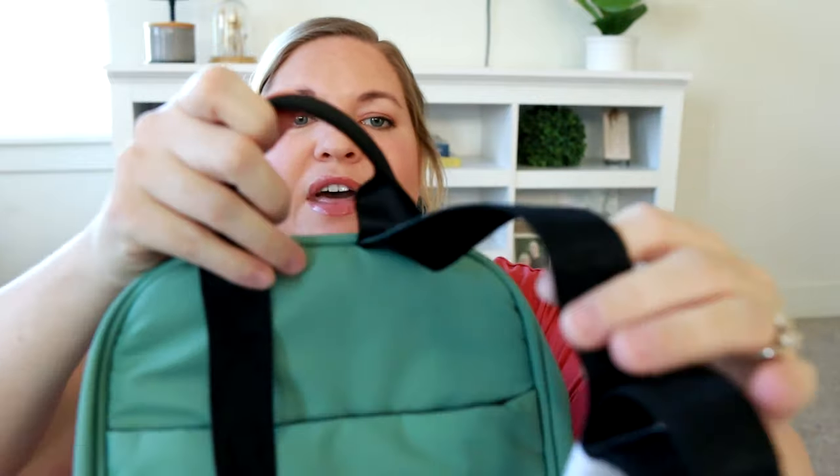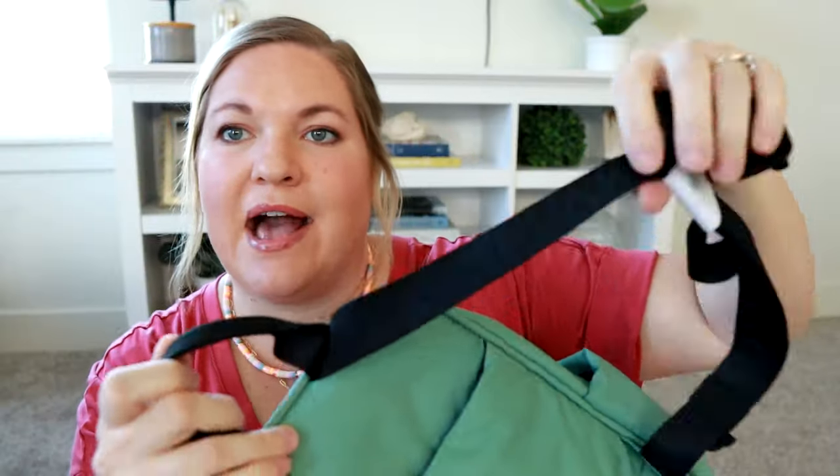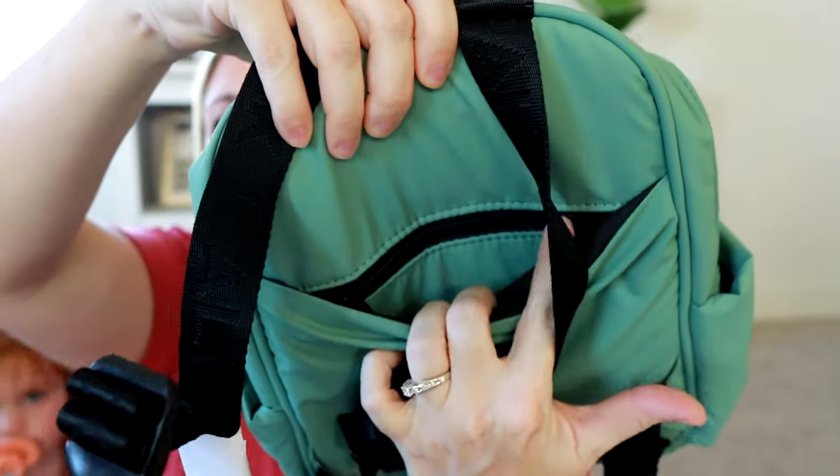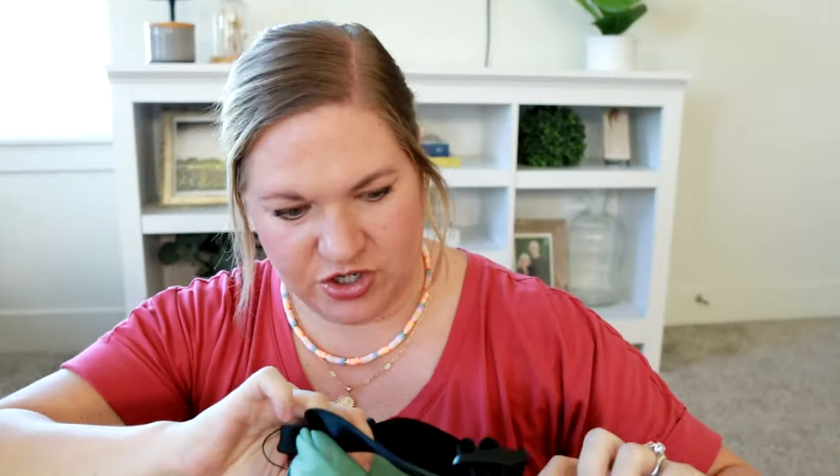The backpack straps are actually really nice, made out of that nylon material that again does say CalPak. And there's actually a zipper back here — hidden behind the luggage sleeve, there is a zippered pocket. That is really nice; I do like that feature a lot.